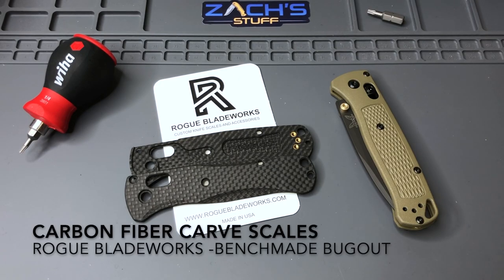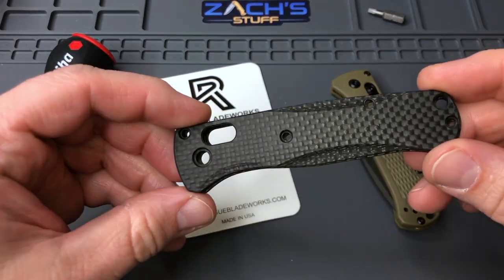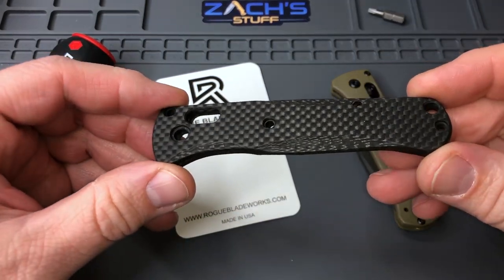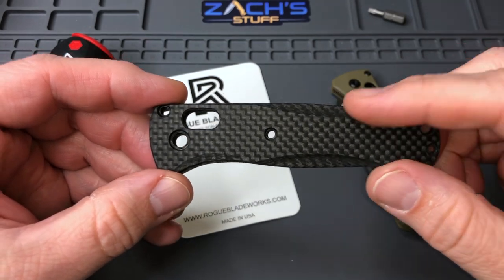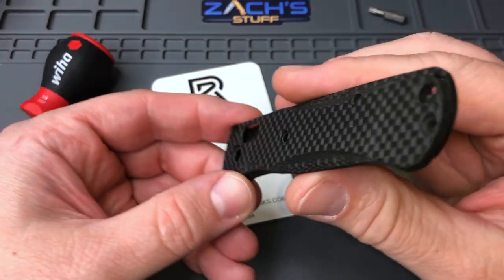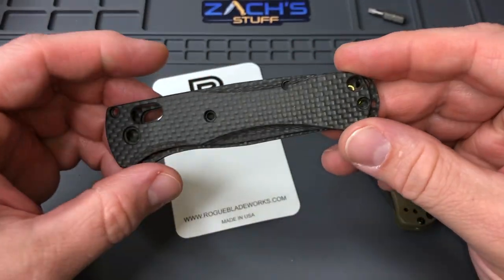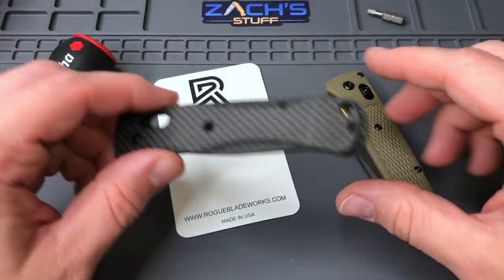Hey everybody, welcome back. We're looking at some new scales from Rogue Blade Works — I picked up at Blade Show West today. These are the carbon fiber carve scales, so you can see they're carved out a little bit on the sides, top and bottom. It's drilled for right-handed carry only, tip up.